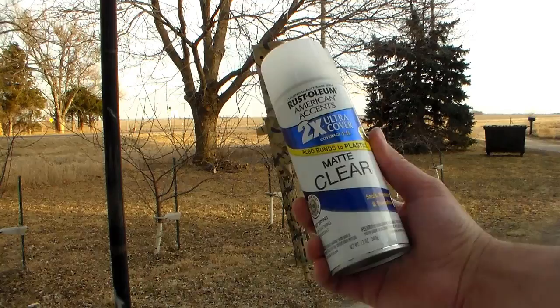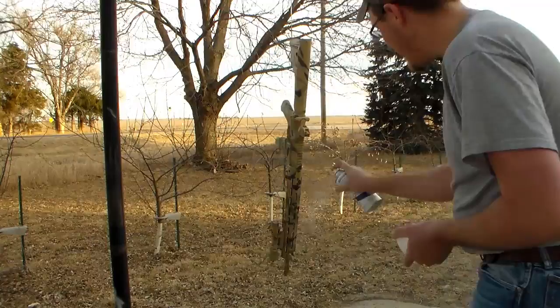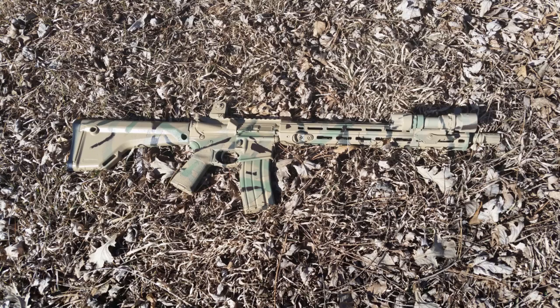The matte clear coat just kind of keeps the paint from smudging and sets everything so that it doesn't move around. Personally I think the rifle looks a little bit like the old plastic rifles they used to sell in the grocery store.